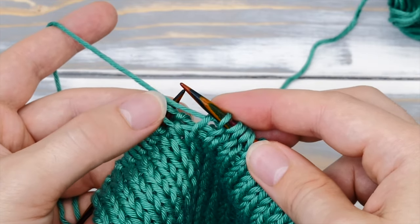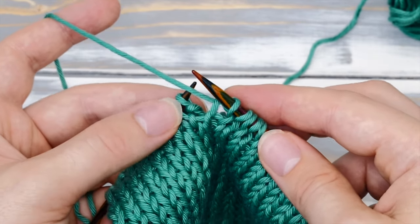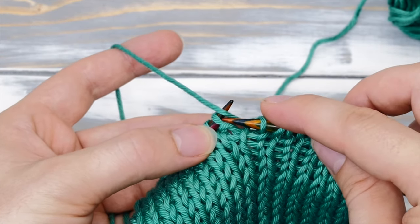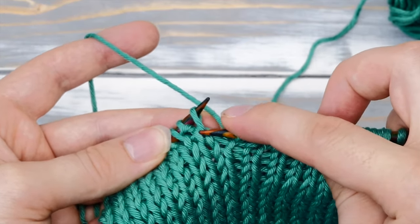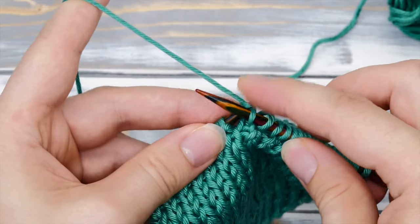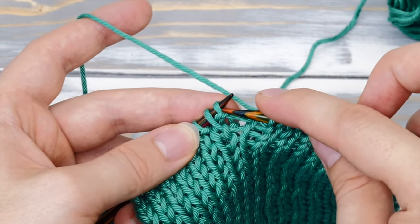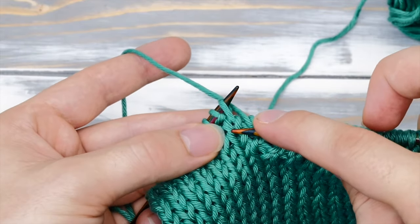And if you cast on an odd number of stitches, there's an easy way to memorize the repeat as well. You always need to slip those stitches with the yarn in front where you have this little purl bum. And if you see a knit stitch with the V down here, you have to knit it. It's always the same no matter if you're on the right or the wrong side — always slip the stitches with the purl bum with the yarn in front, and knit those with the V.